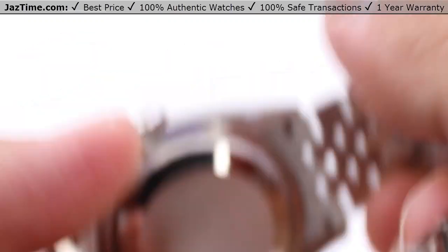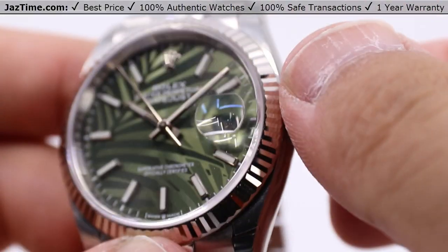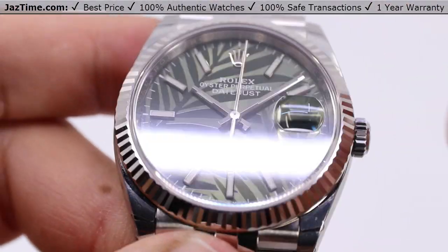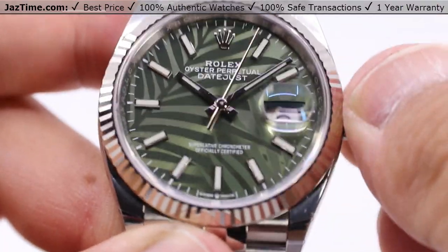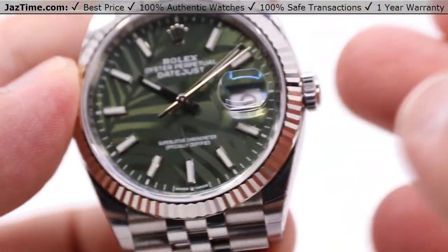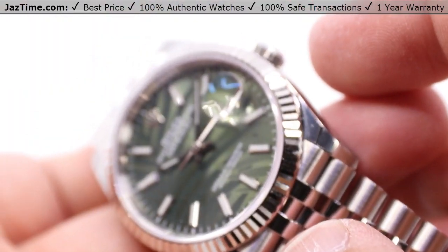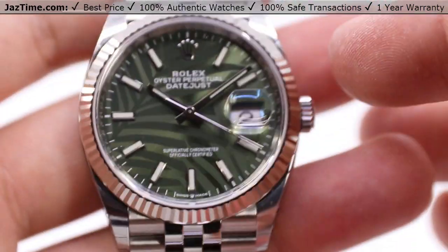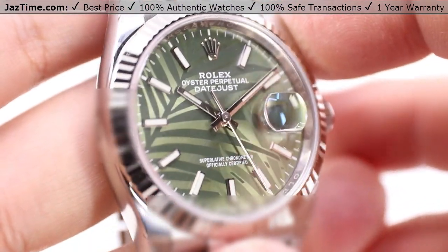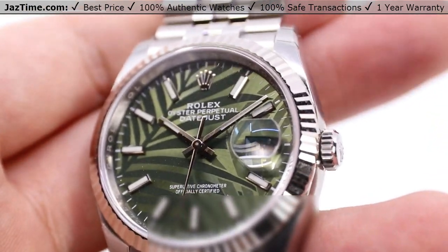The winder on the inside is a bi-directional self-winding perpetual rotor — meaning you can wind the watch using the crown, but simply wearing it on your wrist will keep the watch wound using that rotor. Because of the natural movements of your wrist, it will stay nicely wound. If you wear this every day, you literally don't need to wind it using the crown. All of this allows you up to 70 hours of power reserve — basically you can set this down on a Friday evening and pick it back up on a Monday morning, ready to go, no winding needed.